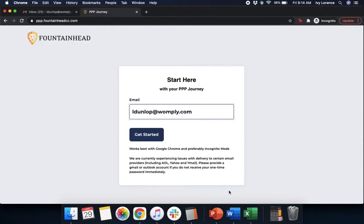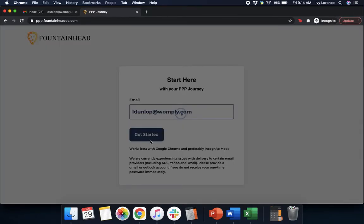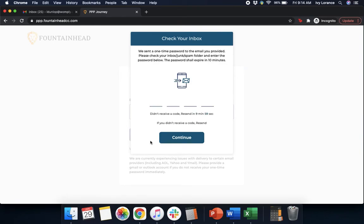First, you're going to end up on a screen that looks just like mine where it's going to ask you to enter in your email address. Go ahead and enter in your email and click Get Started. After that, it's going to take you to a page that asks you to check your inbox. They're going to send a one-time four-digit passcode directly to the email to verify it, and then you'll be able to continue. Once you enter in that passcode, go ahead and press Continue.